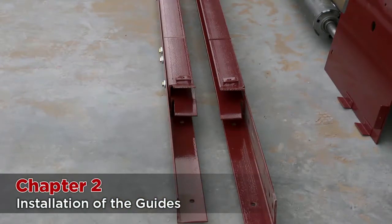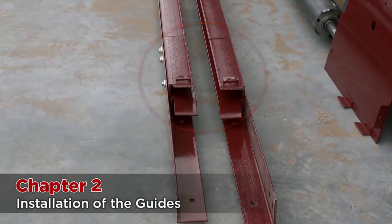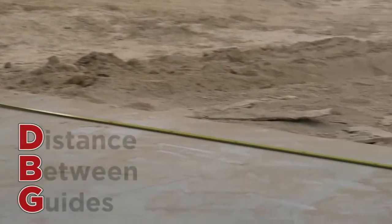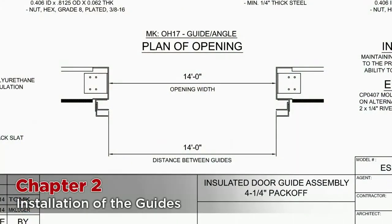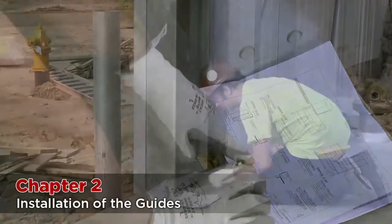Once you've completed your pre-installation checks, it's time to begin installing the guides. You will note that the guide construction includes removable bell mouths. First, determine the distance between guides, referred to as the DBG. This can be greater than the actual opening width and can be measured differently. You should refer to the installation drawing to confirm the DBG length and where it is measured. On this door, the DBG is the same as the opening — 14 foot — and the dimension is measured from tip to tip of the innermost guide angle.